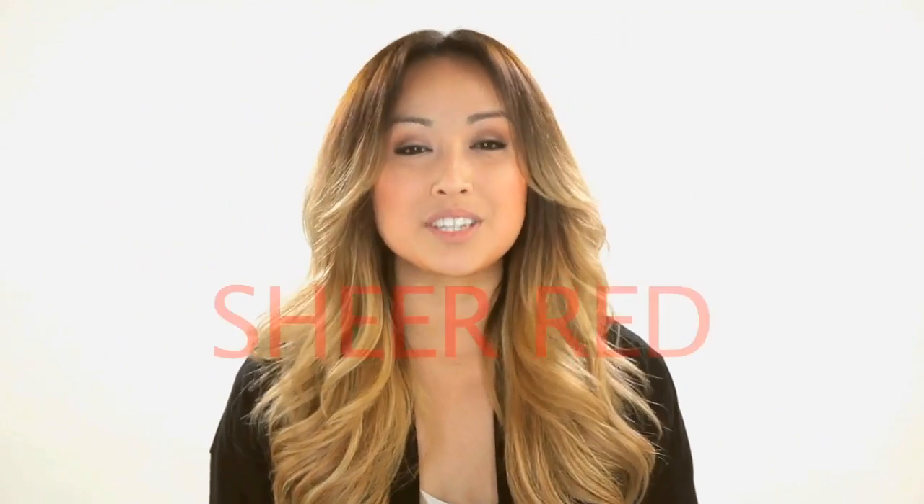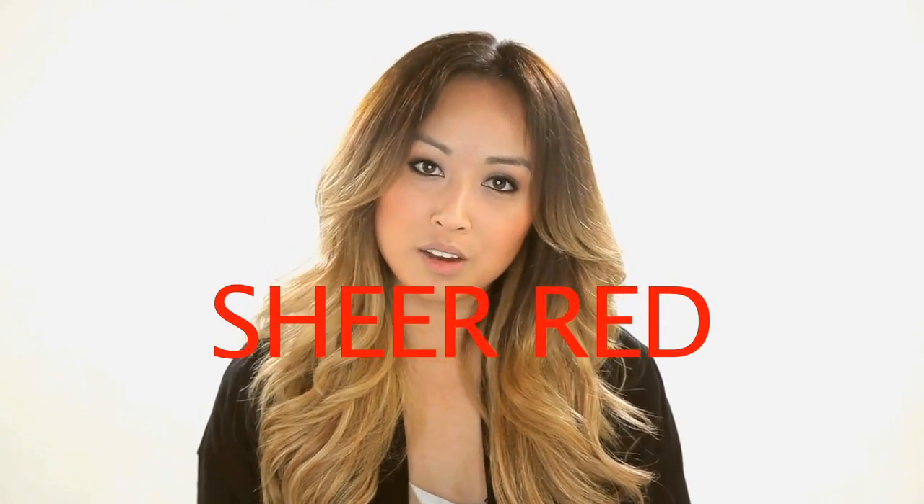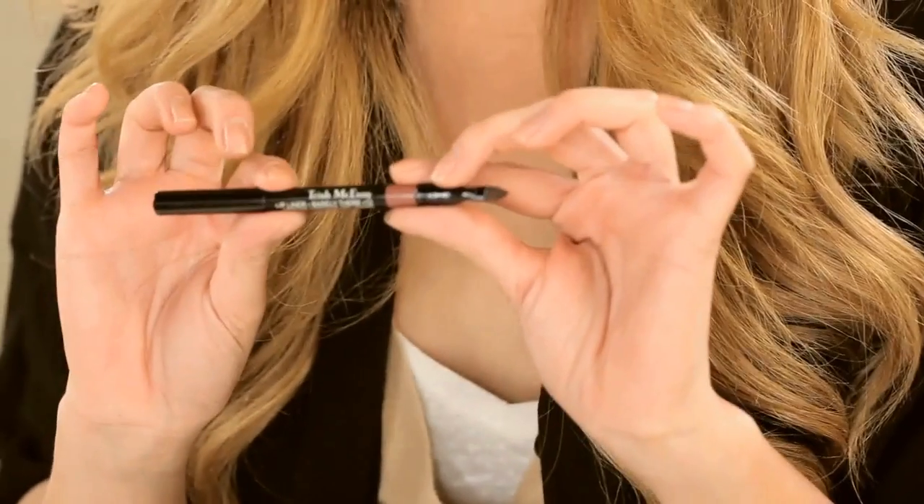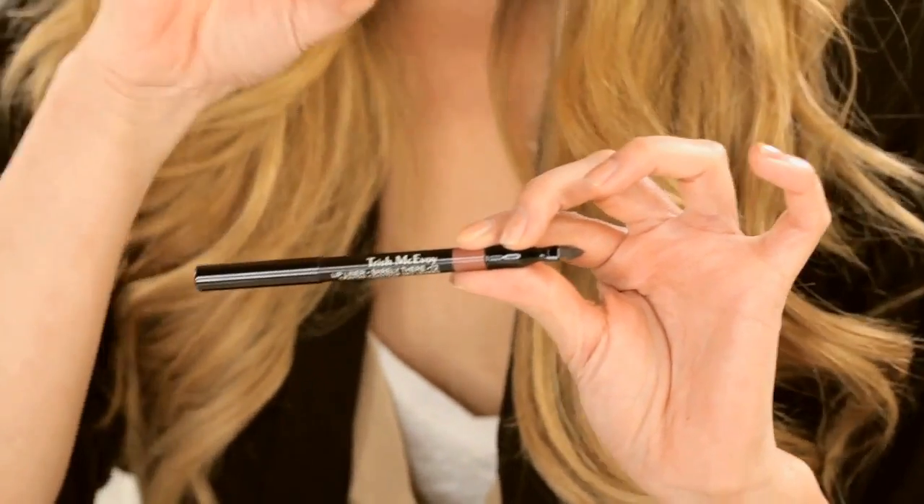Alrighty, let's start off with the sheer lip. I'm going to use Trish McAvoy for the sheer lip just because her whole entire line is based on everything natural — she gears her whole collection to the everyday woman. Trish McAvoy has this idea that your lip liner should not match your lipstick; it should match your lip.